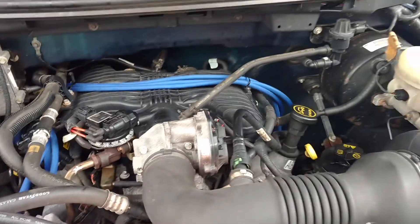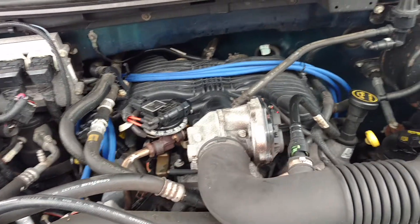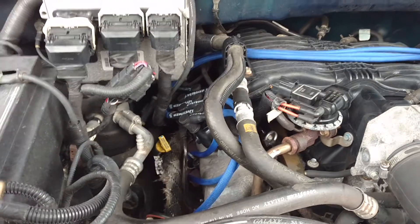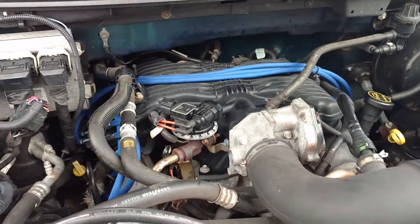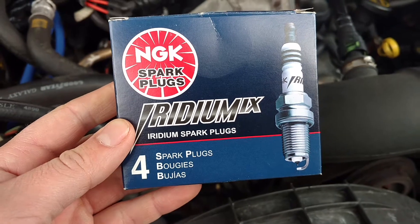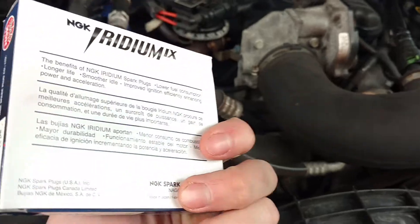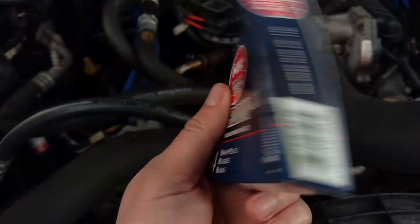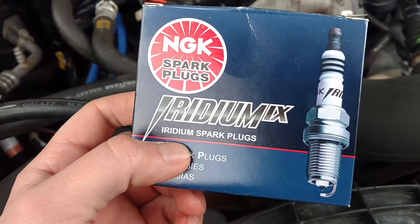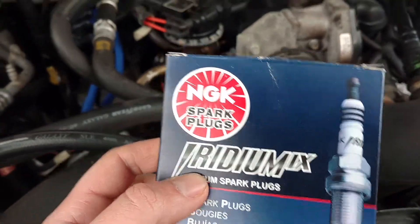I was coming up on 100,000 miles, so I figured I've got to do the spark plugs anyway, might as well go ahead and get this whole kit. These are the spark plugs I got — Iridium spark plugs. I got six of them total. Reading online, these are supposed to be the best. I was able to open up the gap on these spark plugs to .065 as stated by the kit.